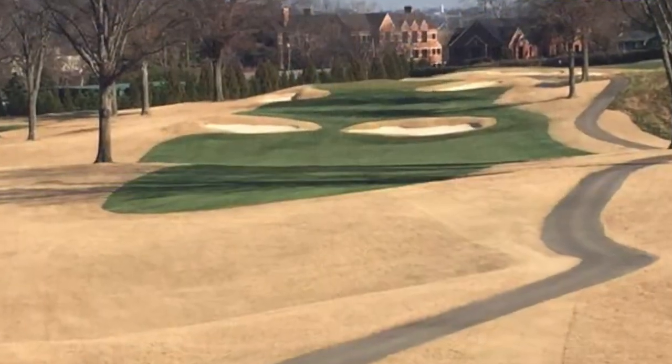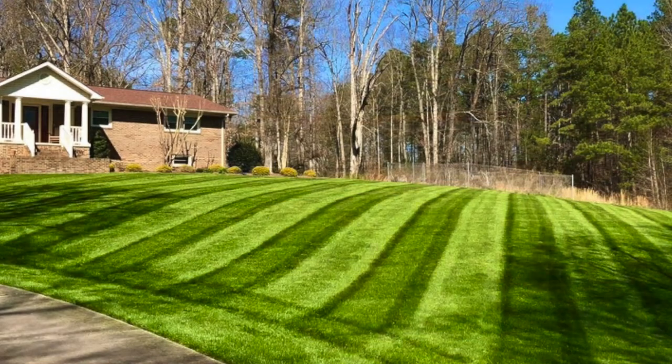That's why when you drive past a golf course in the wintertime, everything looks like it's brown. Well, it's not dead — it's because the grass is dormant and it's not in an active growing state. So again: cool season grasses in the fall, warm season grasses late spring to early summer, and that's going to give you the best success.